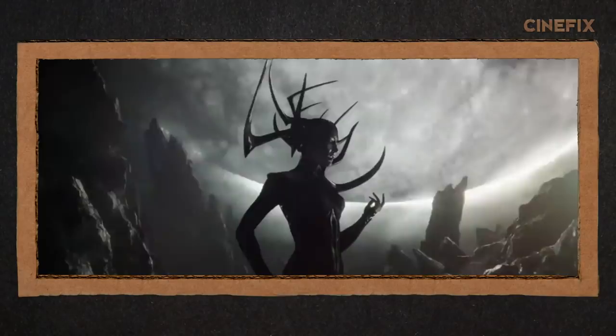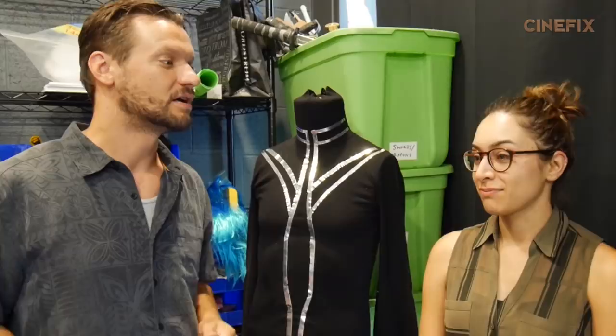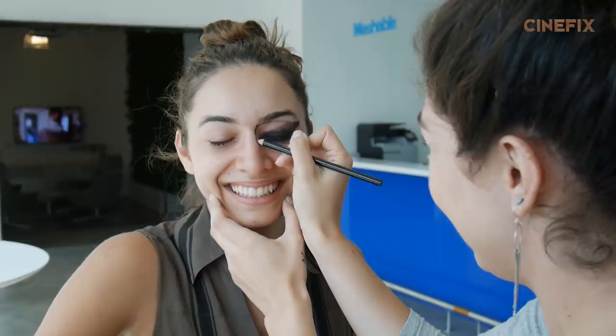Helping us out today to play Hela, we have our friend Nahr. Today she'll be one of the stars of the trailer — the enemy. I'm Thor, so I guess we're enemies, but in real life we're great friends. First thing we need to do is get some eye makeup on her.